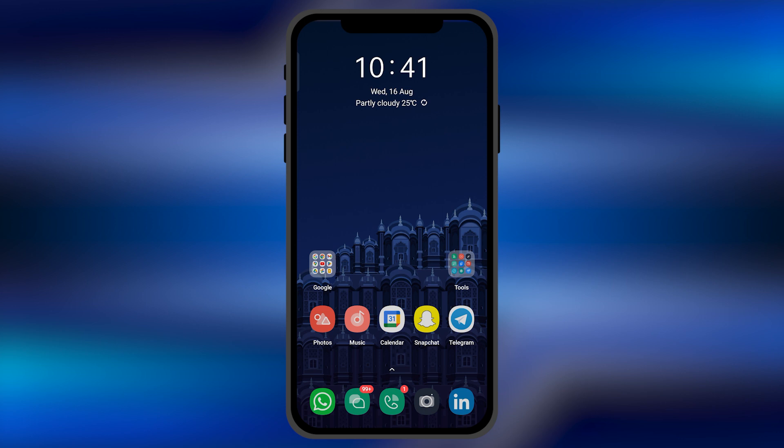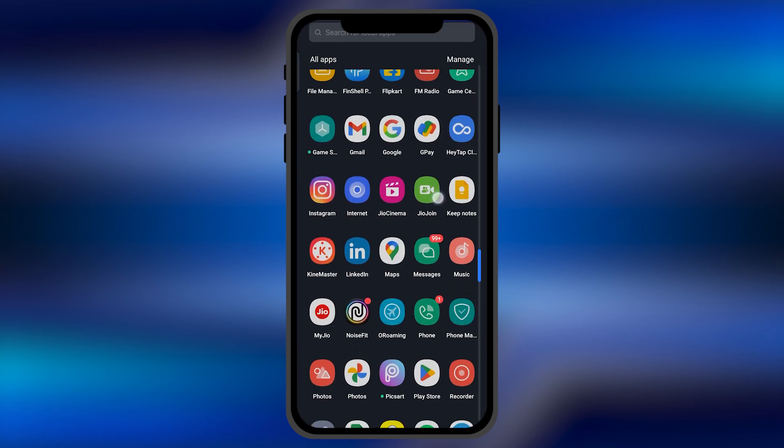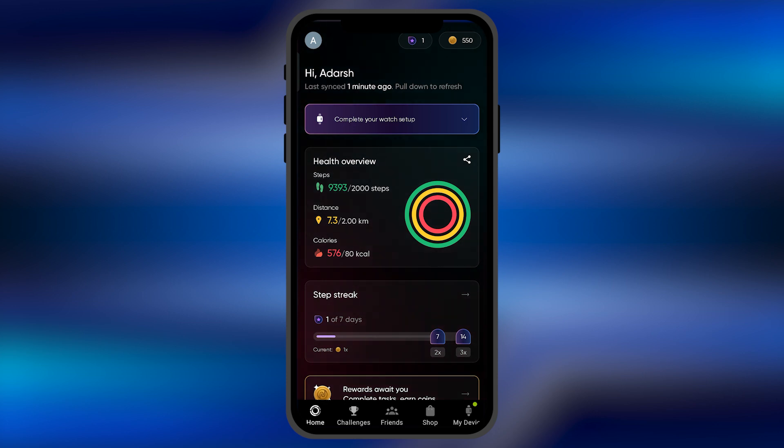All you need to do is simply first pair your device with your NoiseFit application. Once you do that, you just simply need to open your NoiseFit application. This is the home page — if you are using it, you should be familiar with this.